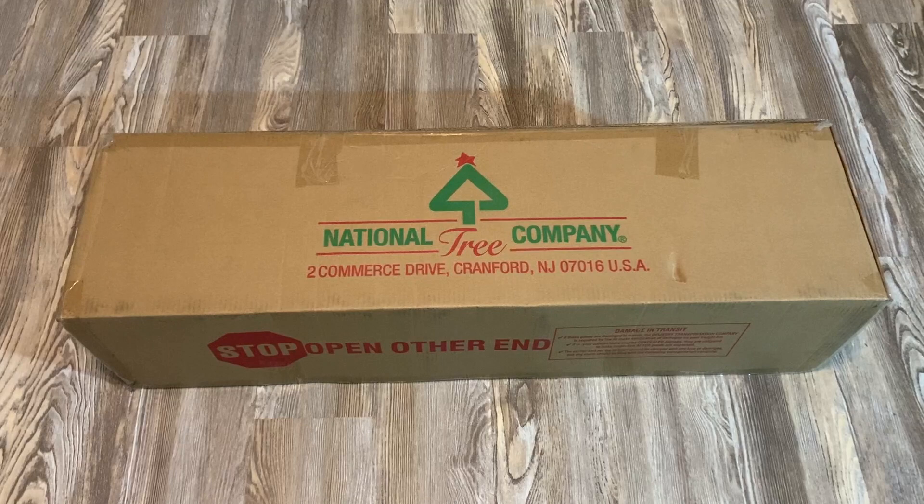Hey, my name is Steve. We just got in this new Christmas tree that we're going to use this year, so I wanted to show it to you. This is the National Tree Company 7-footer Pre-Lit.